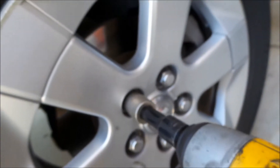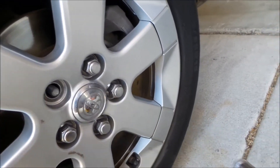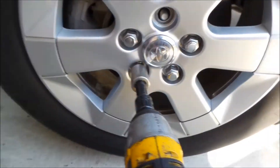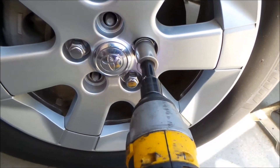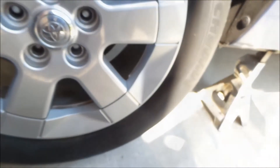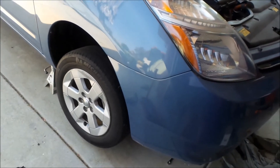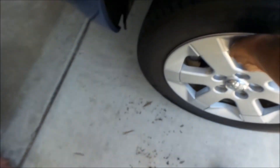Alright, the lug nuts are off. We've got a ton of anti-seize on them — that's a good thing if you've got anti-seize on your stuff. Okay, there's one wheel. Another wheel — let's put it in the grass here.